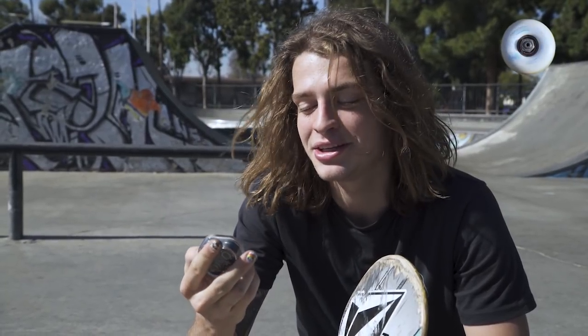I'm Mason Silva. Milton Martinez. My name is Axel and I ride the Bronson RAW shieldless bearings.